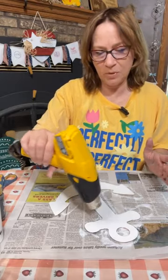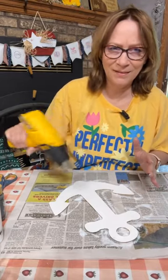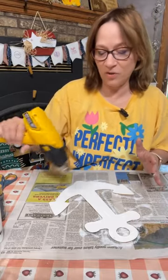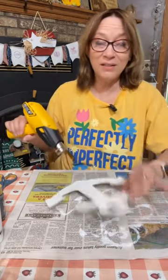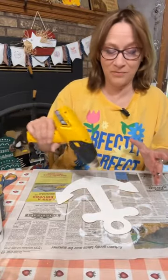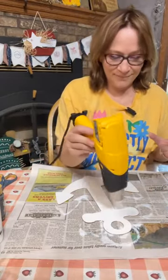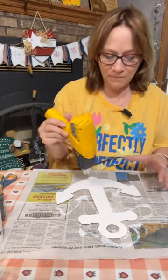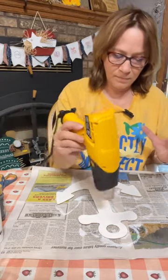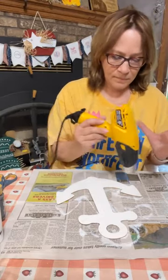Dry this up good and then we're going to put the Mod Podge on top of this. I messed up because I didn't paint it first — I want to paint it white first so the napkin will pop out better. That's why after I did it I thought about it and messed up. It's one of my crafter messes!